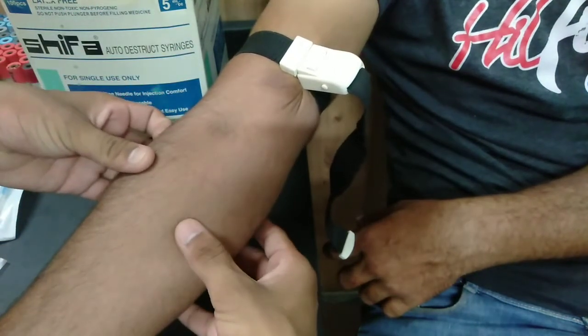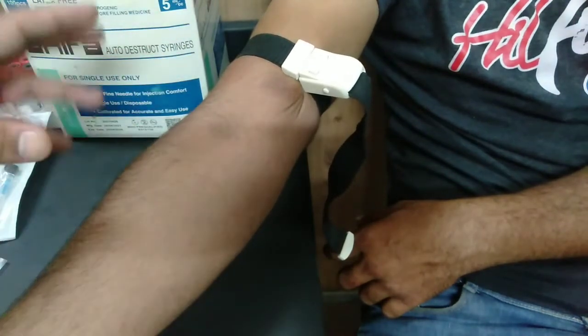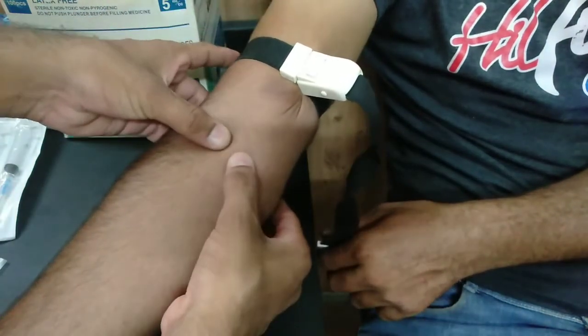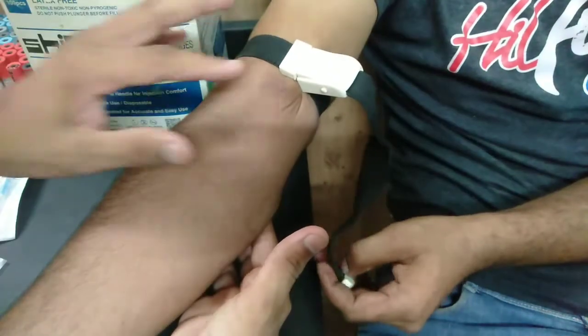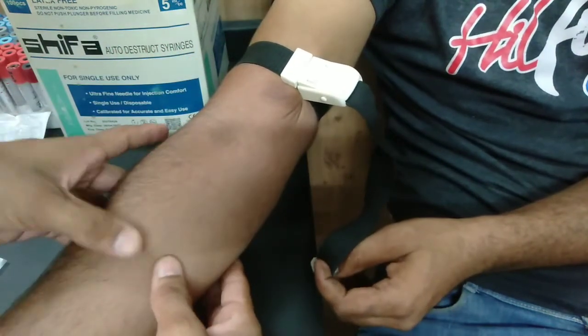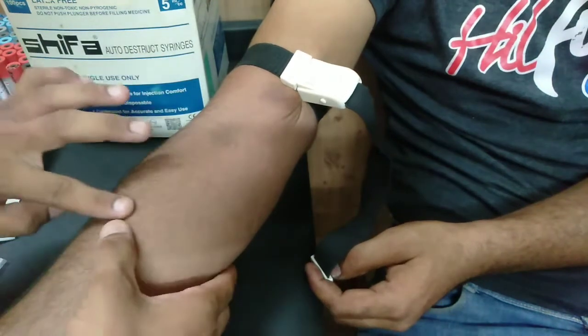This is the median cubital vein. This is the median accessory vein, and this is the cephalic. After that, we take a sample from here. If we have not found a suitable vein here, we can move from this area to a lower one. We will detect the veins from here and see if the veins are visible or not. We can see the veins from here and easily detect them.